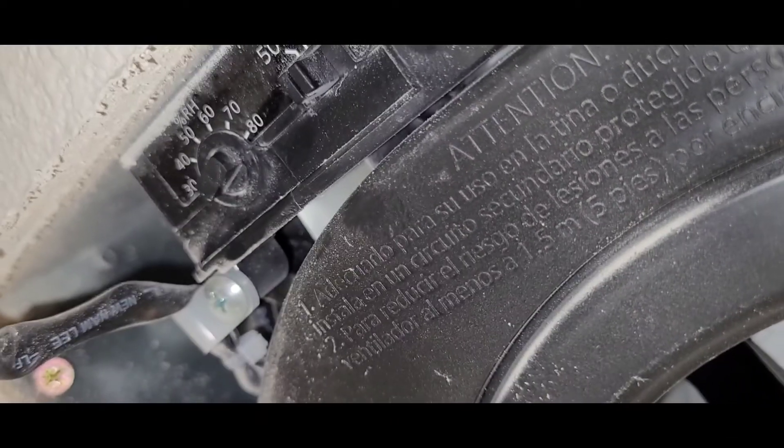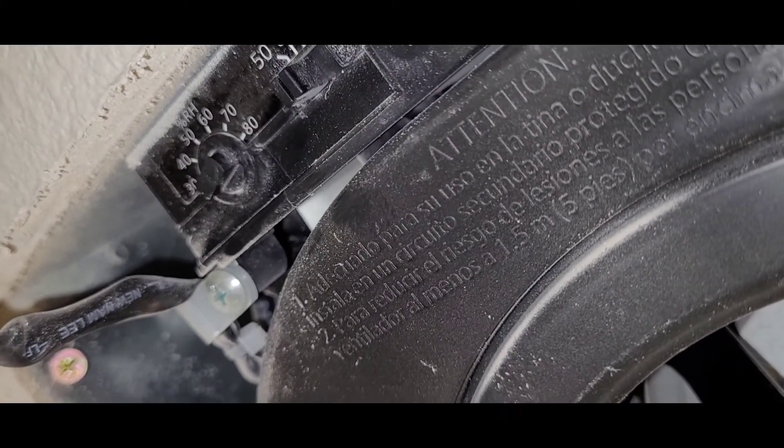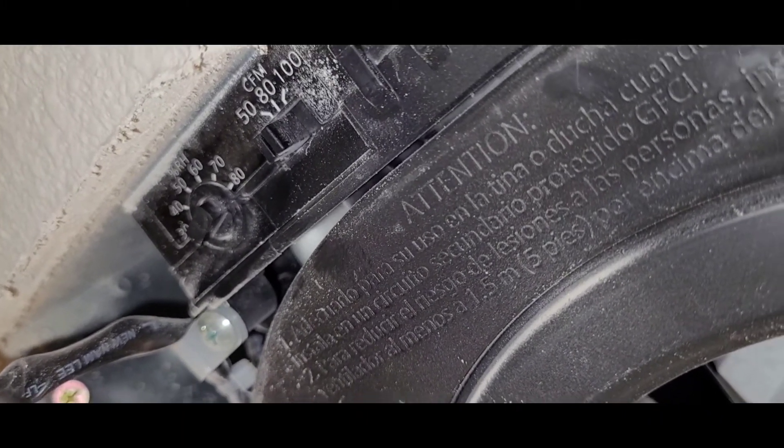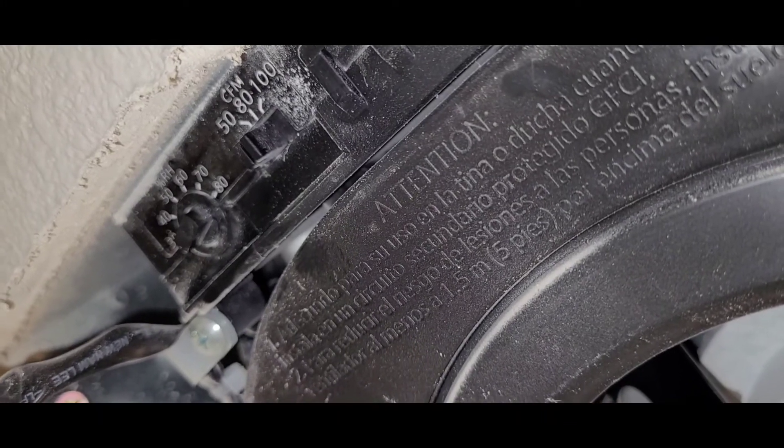Over there is the relative humidity dial. Right now I've got it set pretty high, and at the end of the video I'll turn it over to show you how you can see what your relative humidity in the house is.